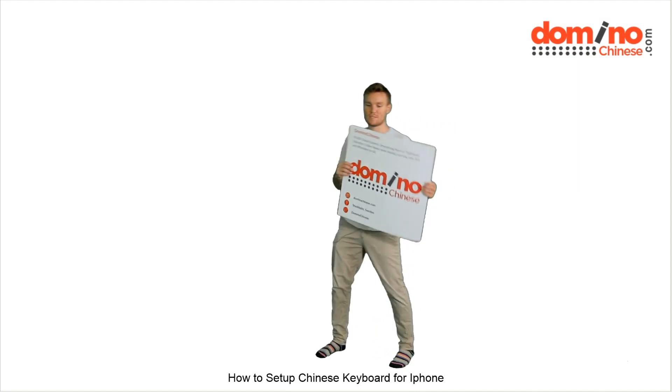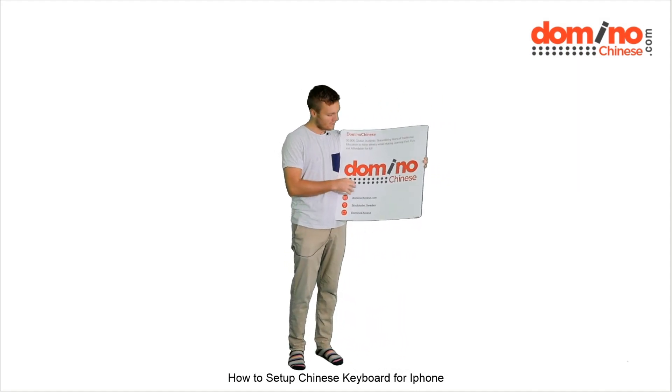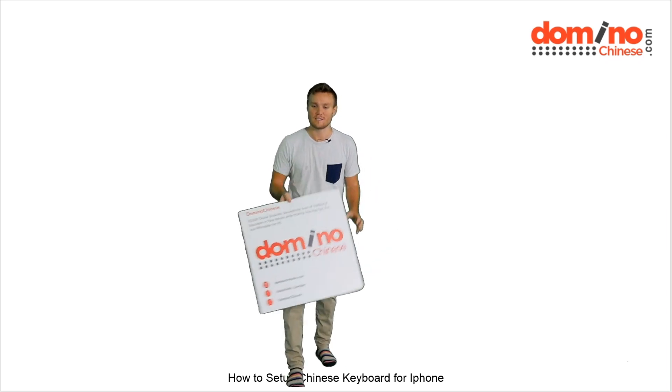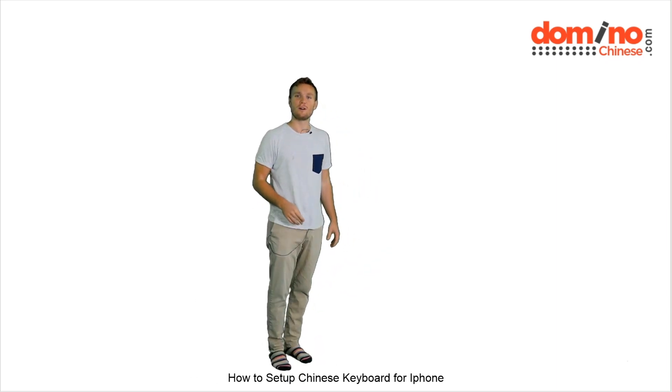Hello, my name is Felix. I teach Chinese. I'm actually the founder of Domino Chinese — if you haven't heard of us, you should have by now.